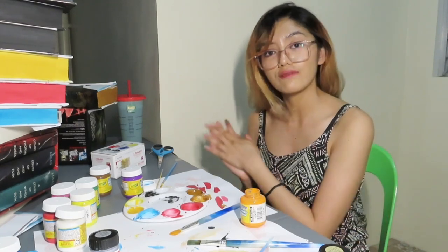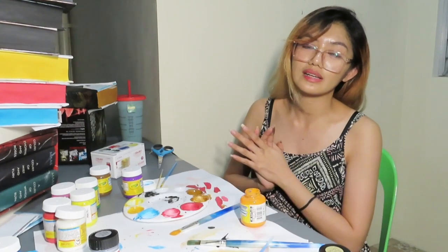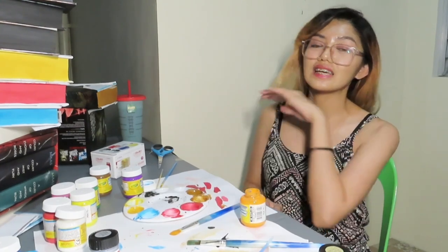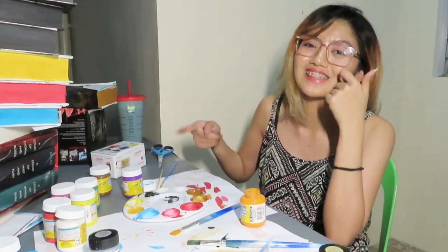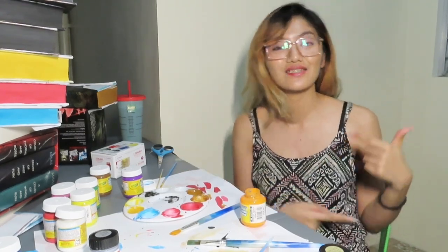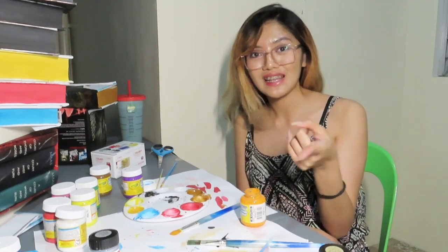Thank you guys for watching. If you haven't subscribed to my channel, please subscribe down below and click the bell button so you'll get notified when I upload my next video. You should also try painting your books — it's fun and addicting. Keep smiling, stay kind, stay positive. Bye!